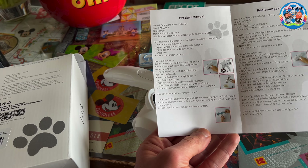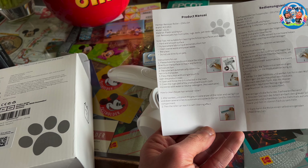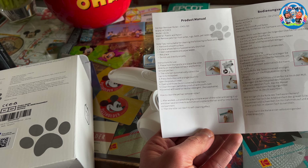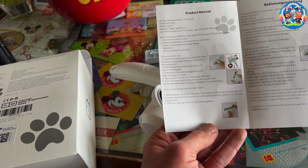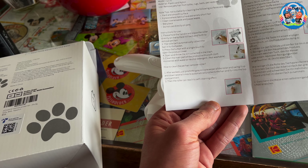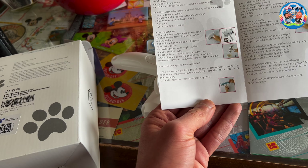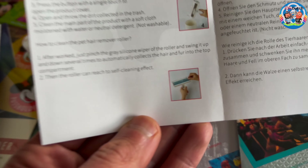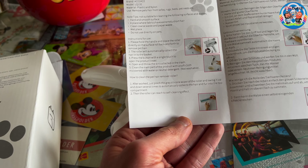To use: hold the handle and place the roll directly on the surface, roll back and forth to remove pet hair. It doesn't roll all the way — it's back and forth. The roller will automatically collect the hair into the basket. Press the button with a single touch to open the product cover. To clean: just pinch the gray silicone wiper of the roller and swing it open and down several times to automatically collect the hair and fur into the top compartment, and the roller reaches a self-cleaning effect.